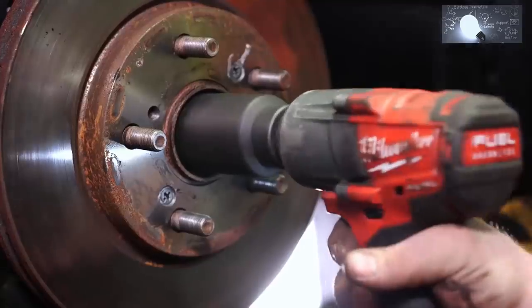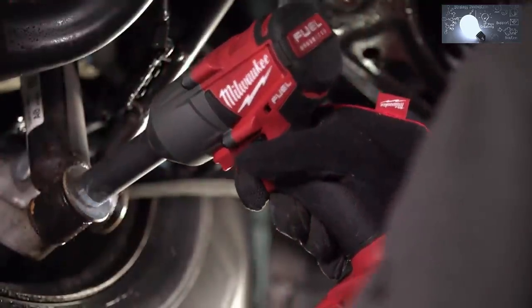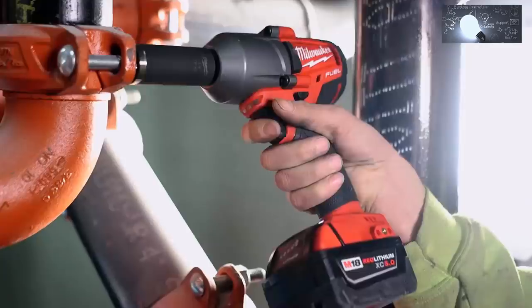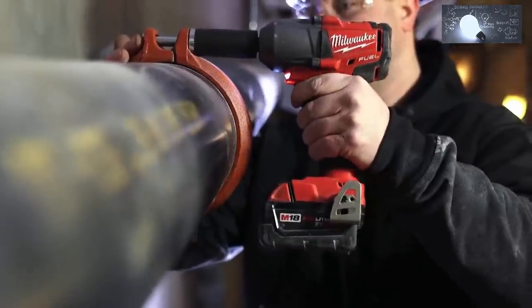The mid-torque wrench has outperformed everything else we've had. For the weight of the mid-torque, when we first grabbed it to use it, we obviously didn't expect nearly the amount of torque that we've gotten out of it. It's been very nice. Everything that we needed to do, it does and has power to spare.